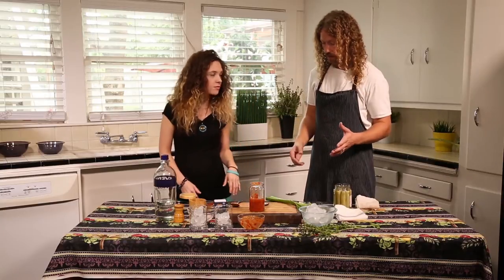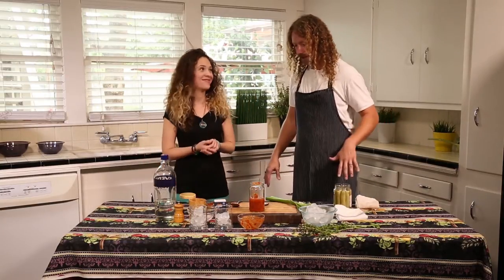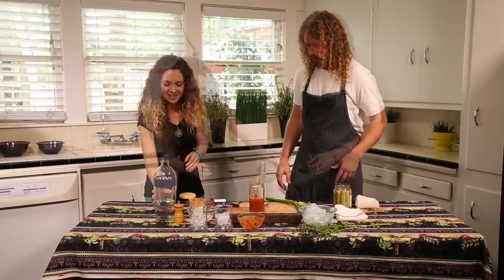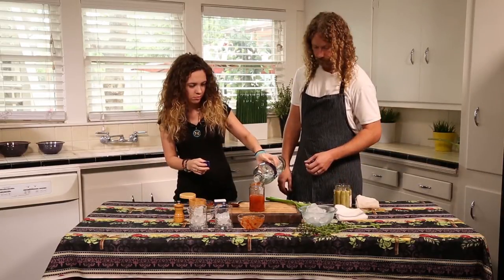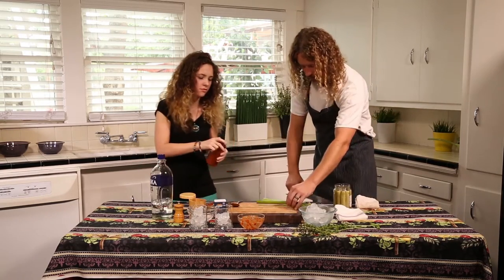Now you can add as much vodka as you want. Then jar, lid — if you want to shake it, you can shake it. I'll cut the celery.